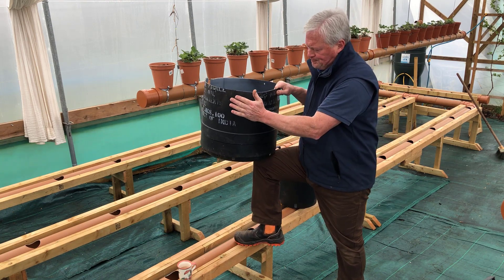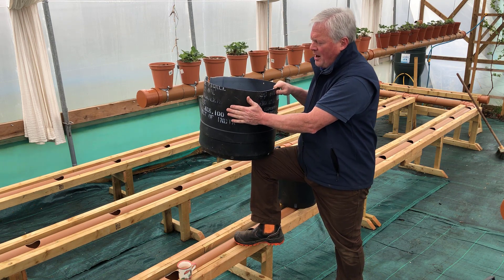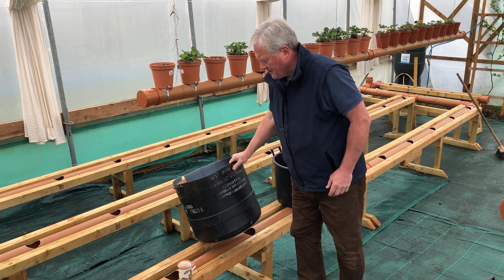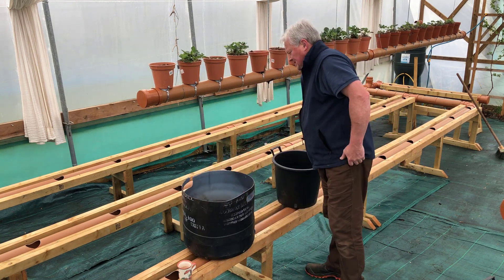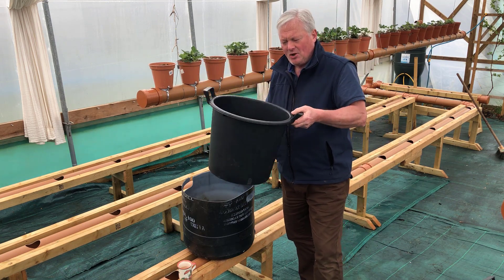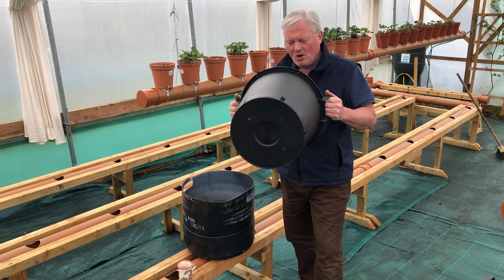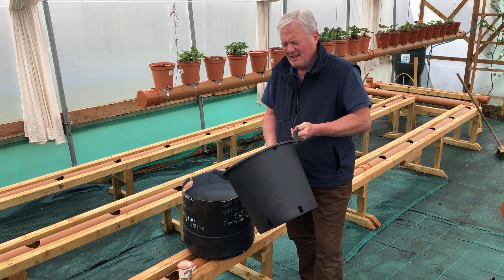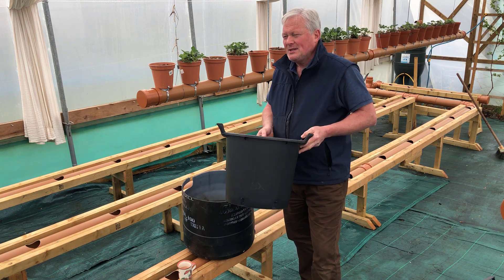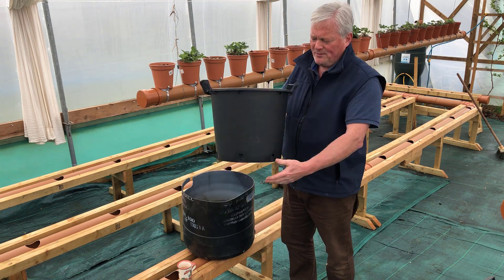I've grown a lot of potatoes in these containers, and then last year I decided to invest in some 30-litre containers — these type of containers with drainage holes and handles. A lot more user friendly.